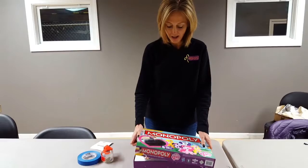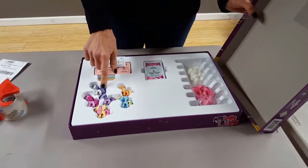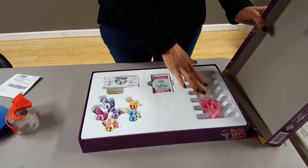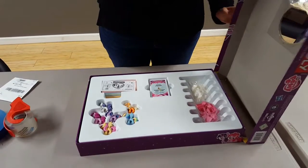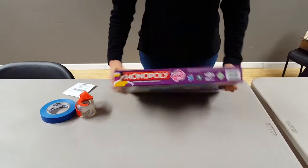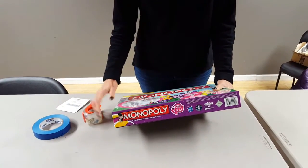Here's an example of a game that requires several pieces. All the game pieces are here, the money is all here, and the other elements are here. Once you're sure that you've got everything you need, close up the box and tape it shut with packing tape so that little hands can't get into it at the sale.